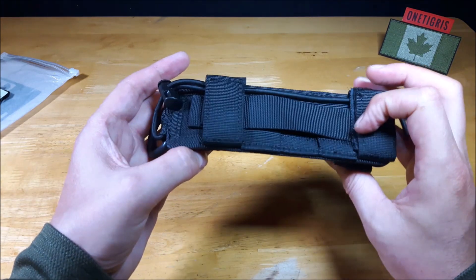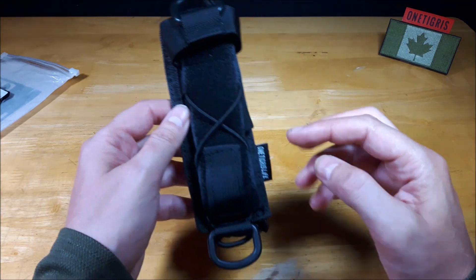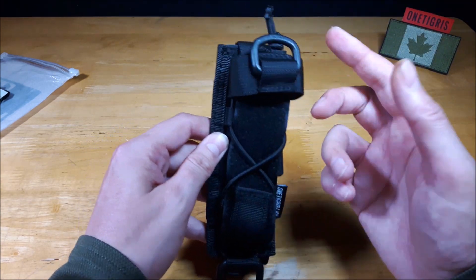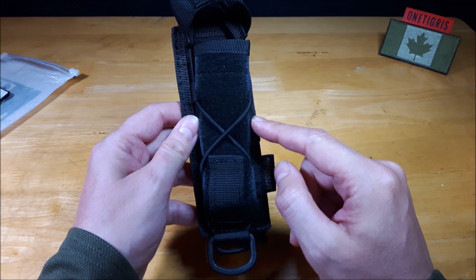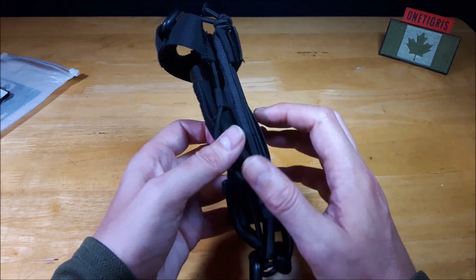It only comes in one color which is black, as you can see right here. It's made out of 1000D nylon. It has an adjustable height of 7 inches to 10 inches depending on how you adjust your straps, the bungee, and the retaining strap. It has a width of 2 inches and holds items of 1.5 inches in diameter.